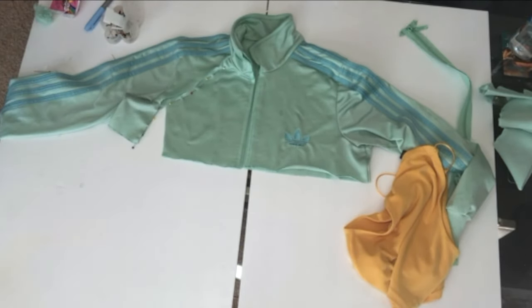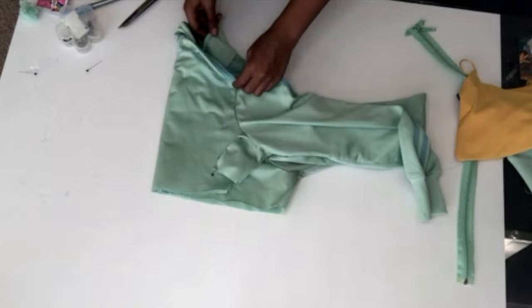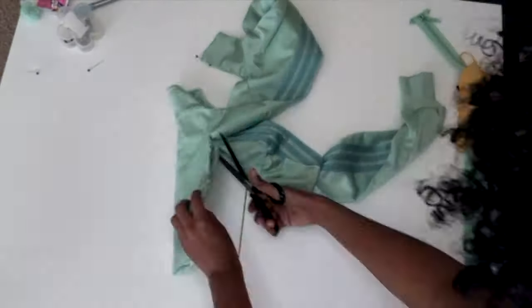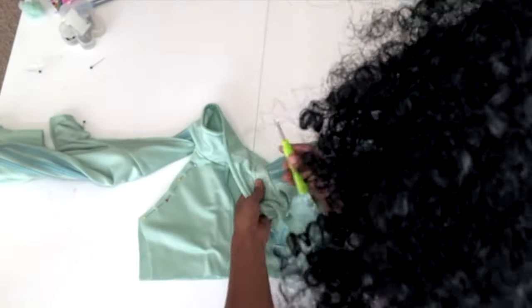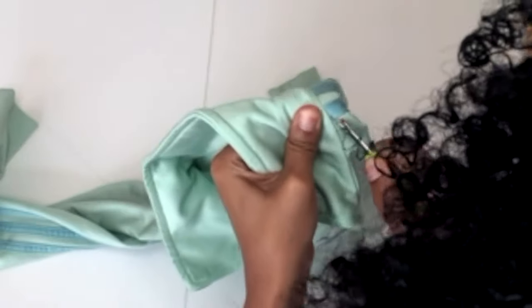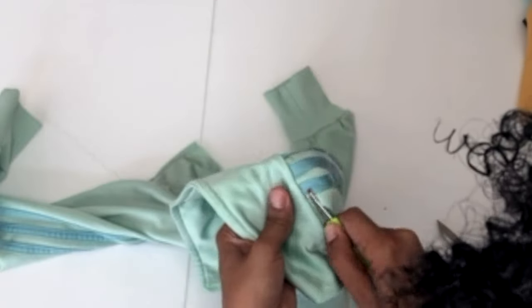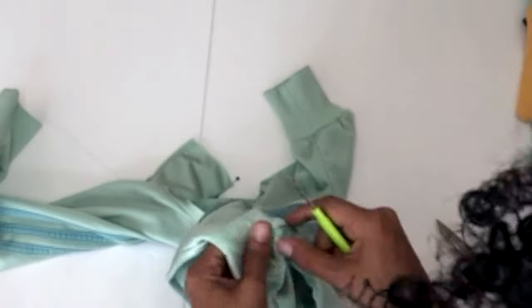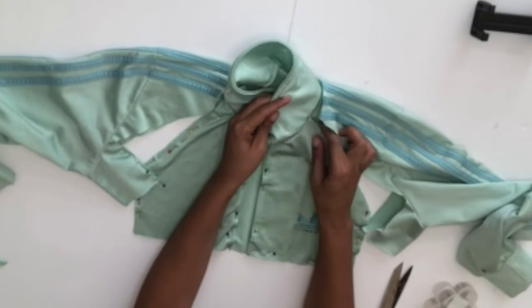The Adidas jacket doesn't have that much stretch, and for a halter top you want to have a little bit of stretch, so we're going to cut along where I pinned it and then fold it in half to give you the other side so that it's symmetrical. I think that's way easier than pinning both sides because this gives you the exact measurement so that we know for sure that they are equal. To complete cutting both sides, we now have to remove the back layer of the jacket using that same seam ripper, starting on the outside of where you just cut.